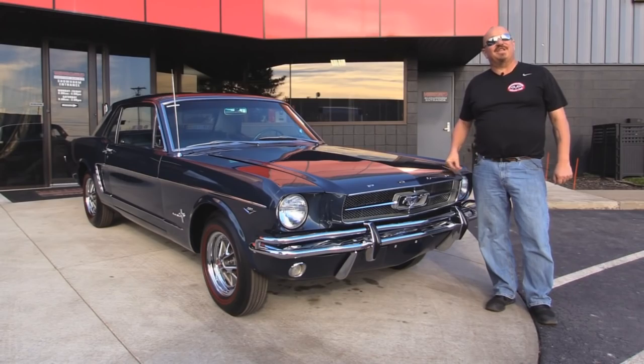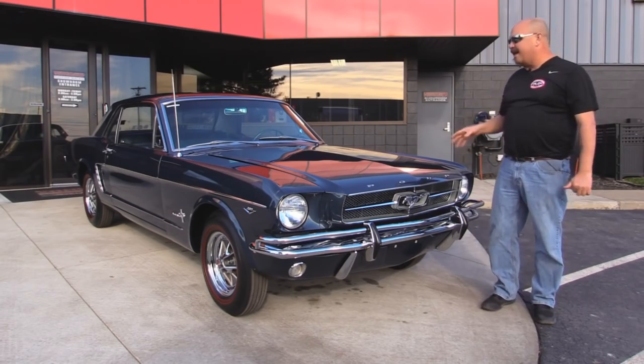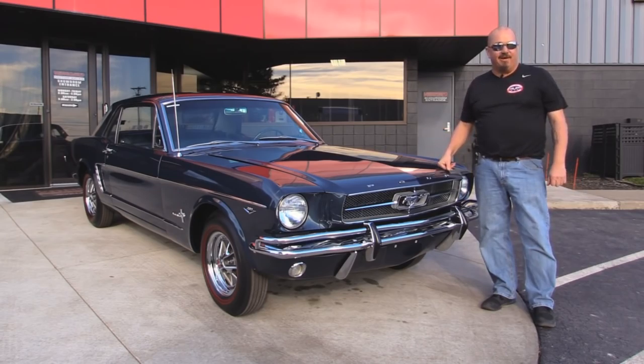Welcome back to Vanguard Motor Sales. Today I've got a gorgeous 1965 Mustang. This baby was built in Mexico and lived its whole life in Mexico. We got a big binder of all the paperwork from it. You're gonna love checking this baby out.